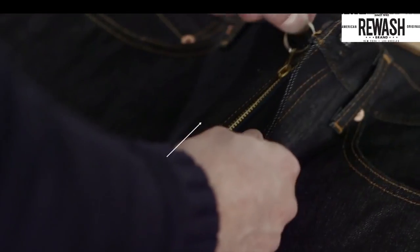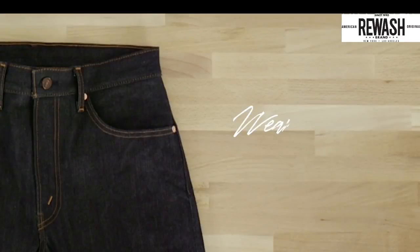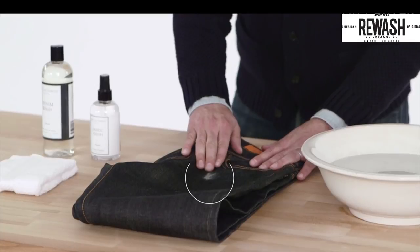Another tip: as jeans age, the zipper might not stay up anymore. If this happens, affix a key ring loop like so, and hook it over the waistband button.